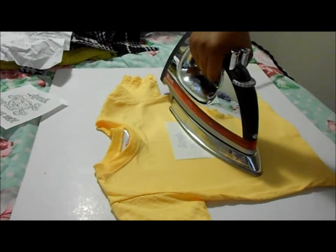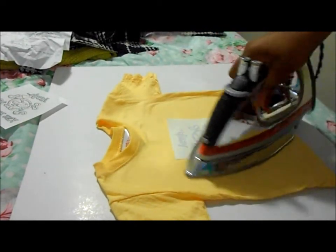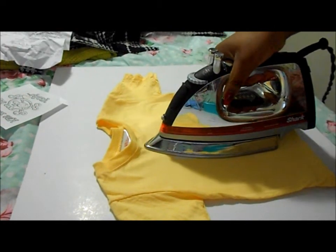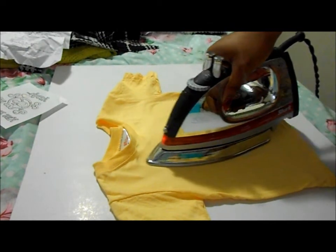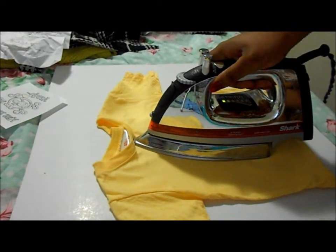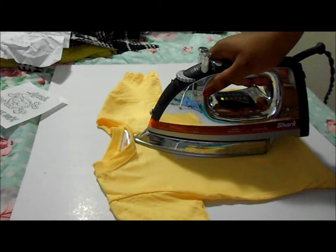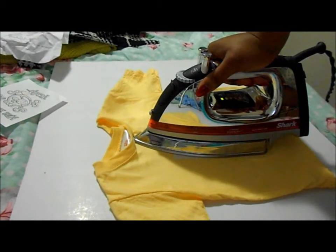So the paper is heat tolerant and you iron the appliqué on for 60 to 80 seconds. One thing I love about these appliqués compared to some other ones — where you have to put fabric over it and iron — I like these better because you can apply the heat directly to it. I'm going to put pressure on it, which I'm doing now.